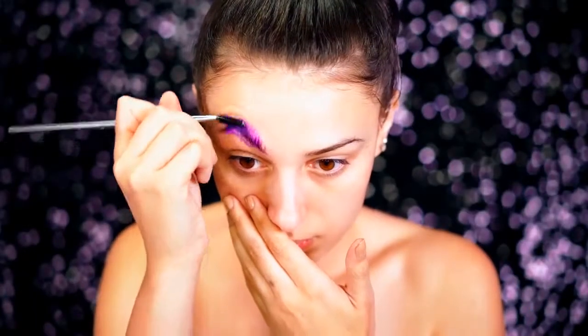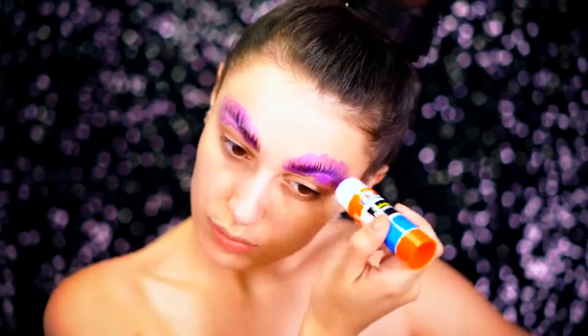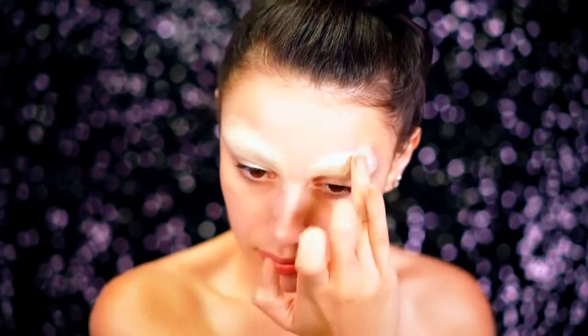To start this look, you're going to want to block out those brows because we're going to be drawing in a new shape. To block them out, I'm just using a glue stick and then covering them up with some concealer to lock them away so we don't see them at all. We want them to be completely sealed away.